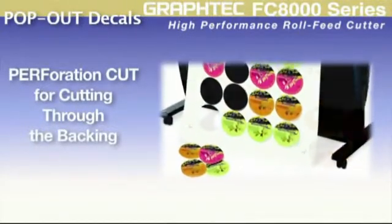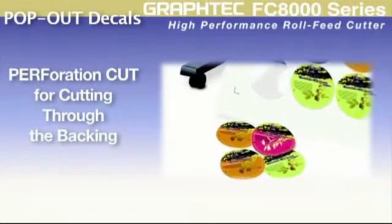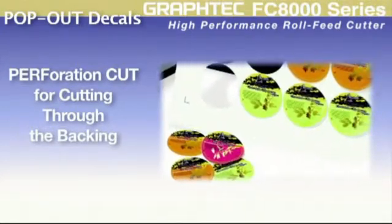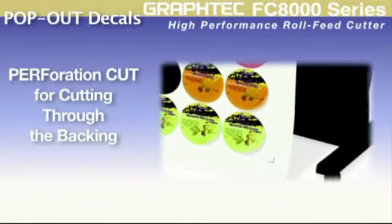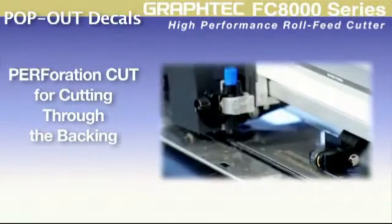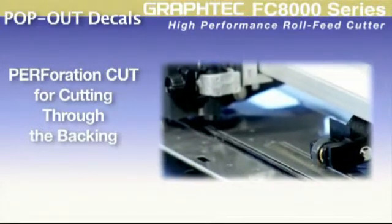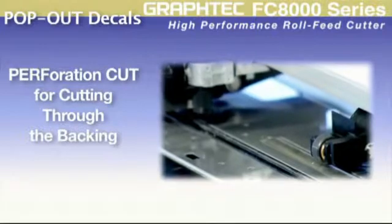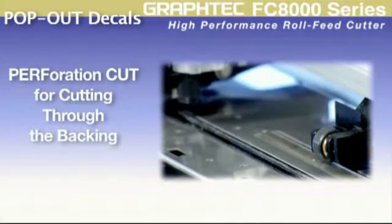The FC8000 offers a perf cut feature, which enables decals to be cut completely out for complete decal removal. This feature offers seven different cutting patterns that can be used to best suit your material and its backing. The FC8000 multi-positional tool carrier allows the tool to be positioned over a special cutting channel to assist in this operation for a super clean edge.